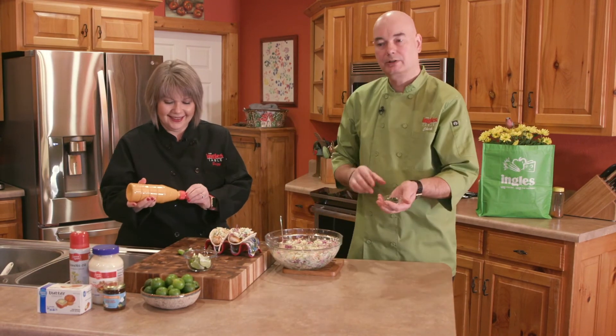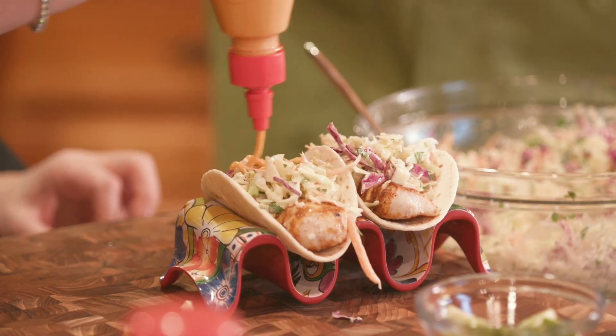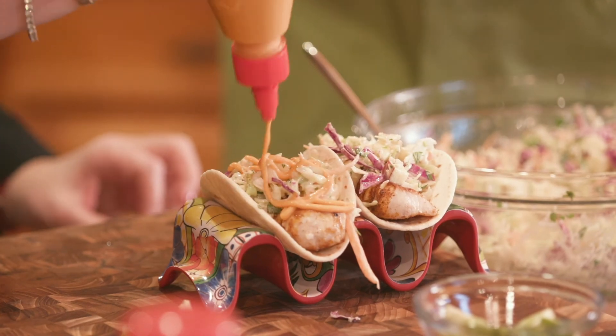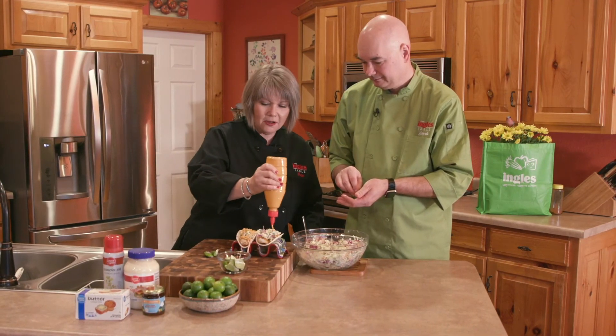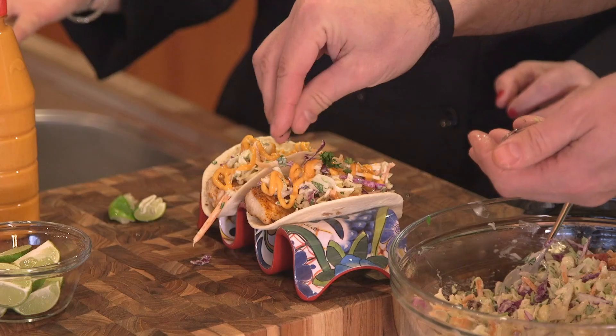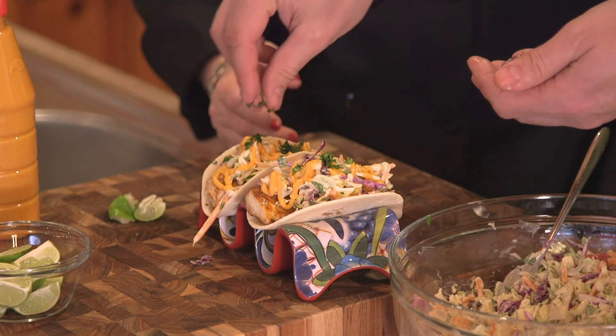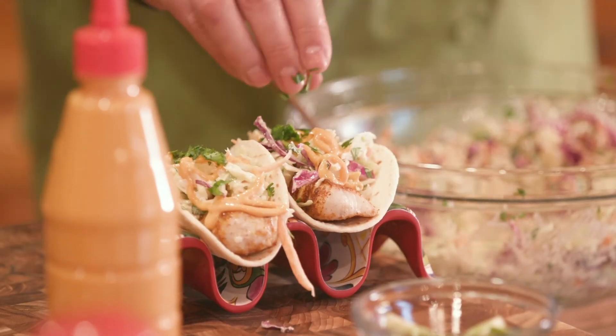These need a little bit of sriracha mayo. We've got some fresh chopped cilantro here that we're going to top them with. When we were shopping and picked up that blackening seasoning on the international aisle, I saw sriracha mayo — it's a sauce already made just for tacos, and it's the perfect application with that squeeze bottle; you just drizzle it right on. Those look so good and they smell even better. Thank you so much for joining us here at the Ingles Table. Make sure you check out the rest of the website for more tips, tricks, and recipes. We'll see you next time.